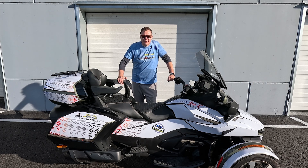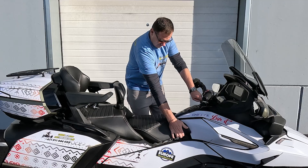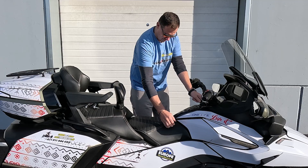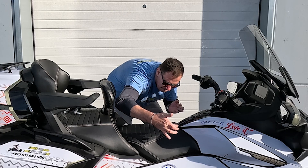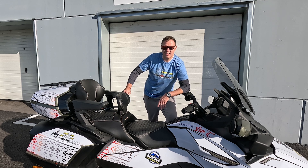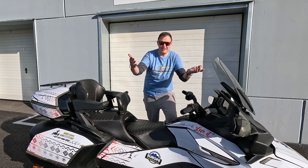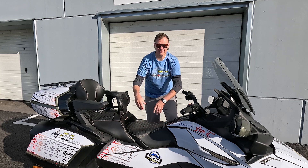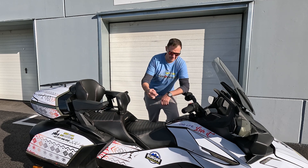Hi guys, this is your boy Martin, and today's video is about this. We will talk about what I'd rather call a garbage seat shock for the RT 20 Plus. In case you own an RT 20 Plus, or you're riding with a friend that owns one — especially those with heated seats — the seat shocks are just terrible when you are refilling it.